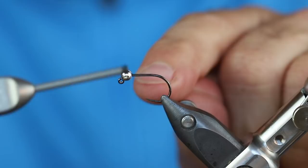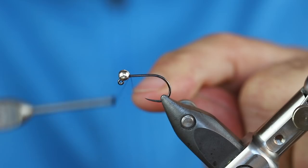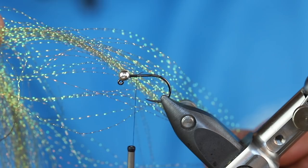I'm going to lash the thread in directly behind the bead and jam that bead up against the eye of the hook. Once I have a little buildup, I'll start wrapping down about a third of the way. We'll remove the tag end of the thread and then we're going to tie in our body material, which is just a green crystal flash. You have lots of different options for color — I also love black and red crystal flash, and we'll talk about those variations after the tying.